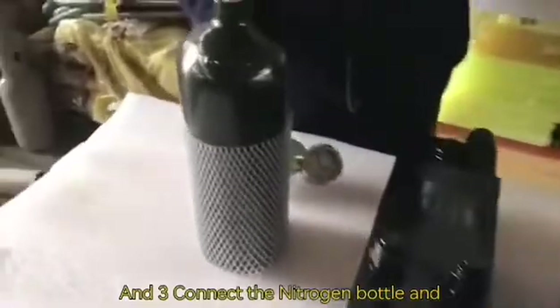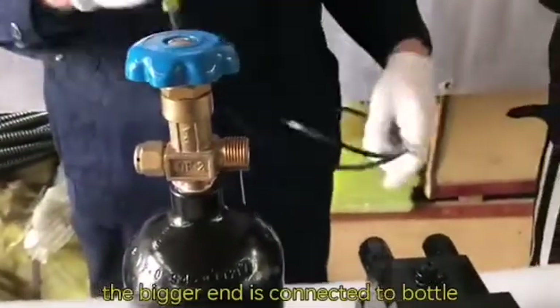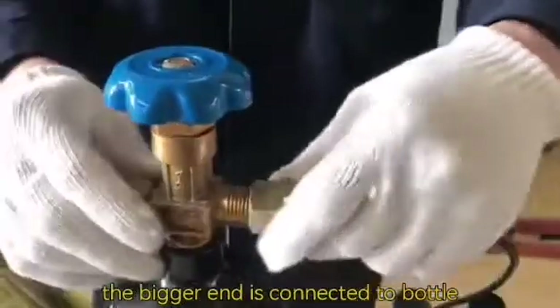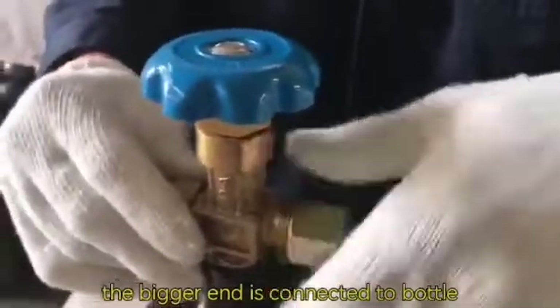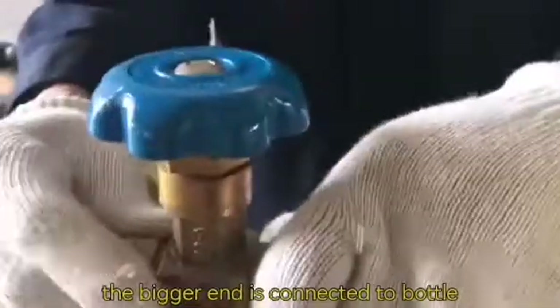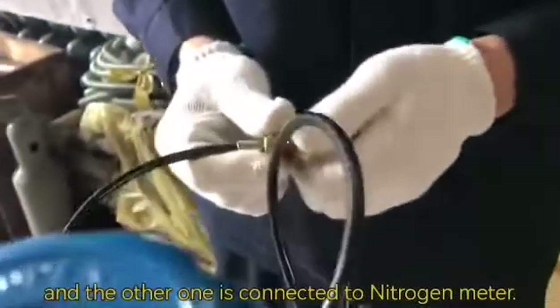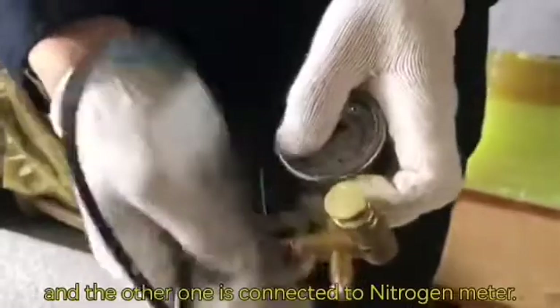Connect the nitrogen bottle and the nitrogen meter with the connection line. The bigger end is connected to the bottle, and the other end is connected to the nitrogen meter.